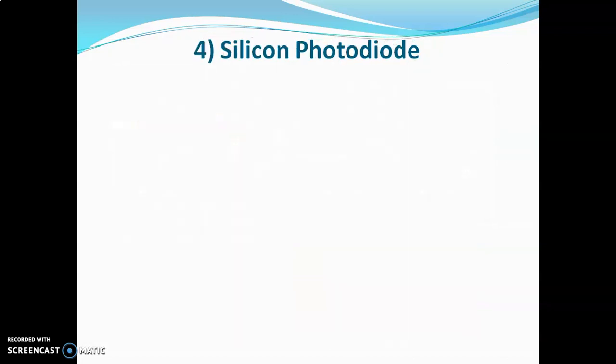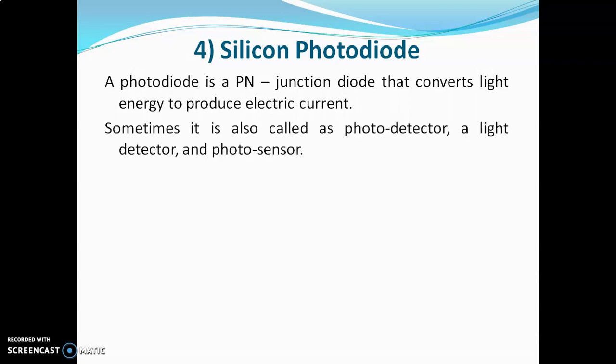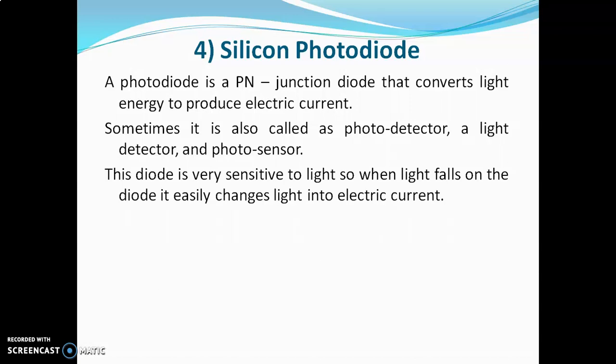The fourth detector is the silicon photodiode. This is a more sensitive detector than the photomultiplier tube, but it is also more expensive than the photomultiplier. A photodiode is a PN junction diode that converts light energy into electric current. It is sometimes called a photo detector, light detector, or photo sensor. This diode is very sensitive to light, so when light falls on the diode it easily changes light into electric current.